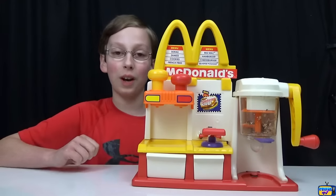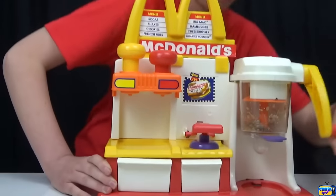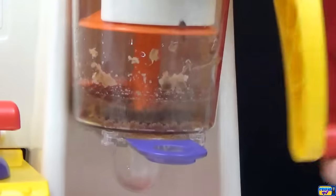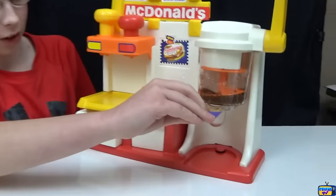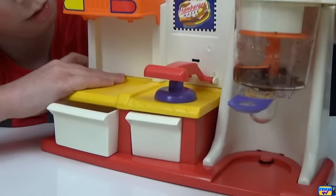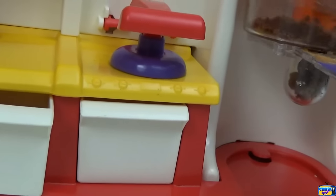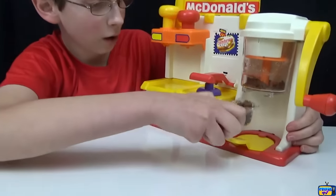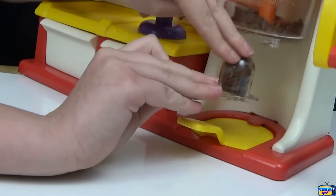Now we're going to add in one and a half teaspoons of water, then mix it for 25 turns and our patties will be done. We pull this out and crank the handle, and it all goes down into there.